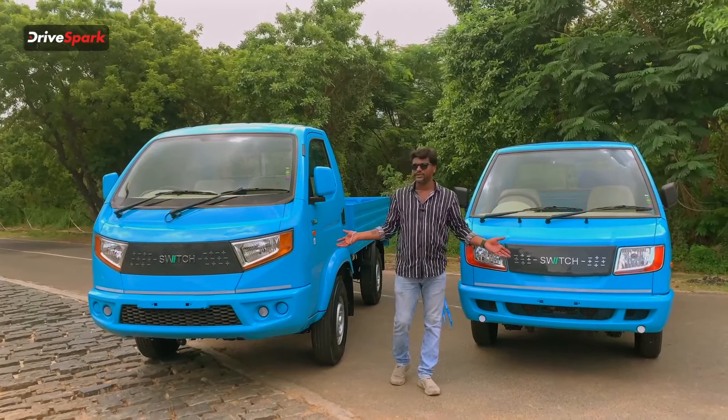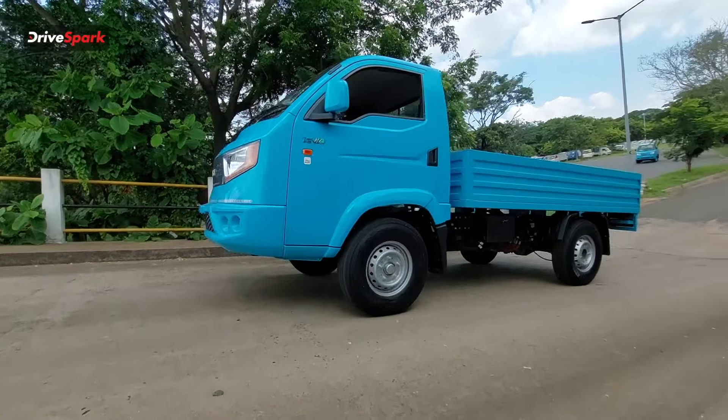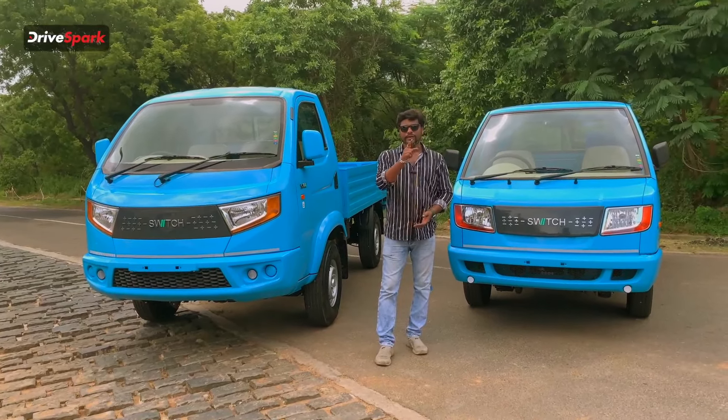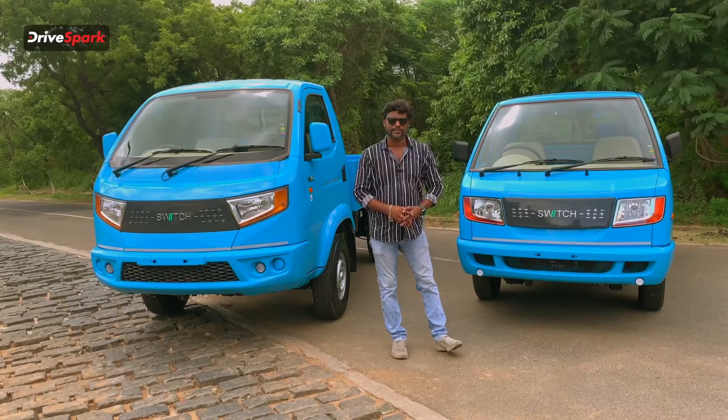You can see the features and performance of the vehicle. If you want to share your opinion, please leave a comment in the comment section. If you like this video, please subscribe to Tamil Drive Spark. This is Giri signing off for Tamil Drive Spark.